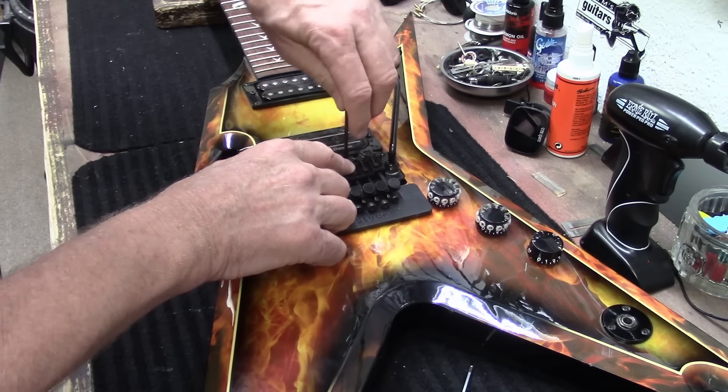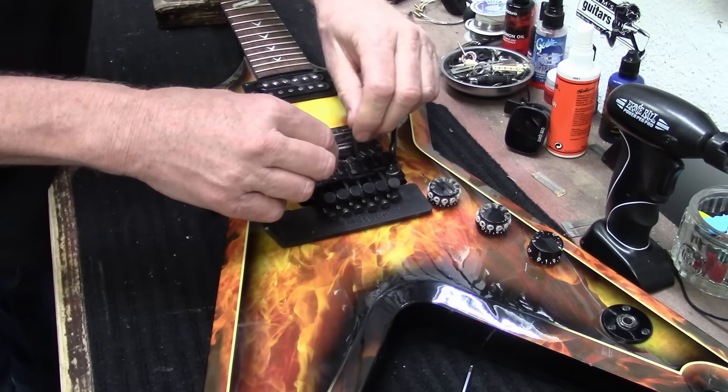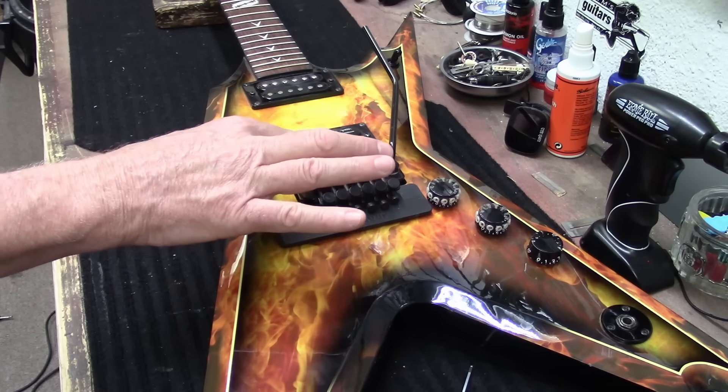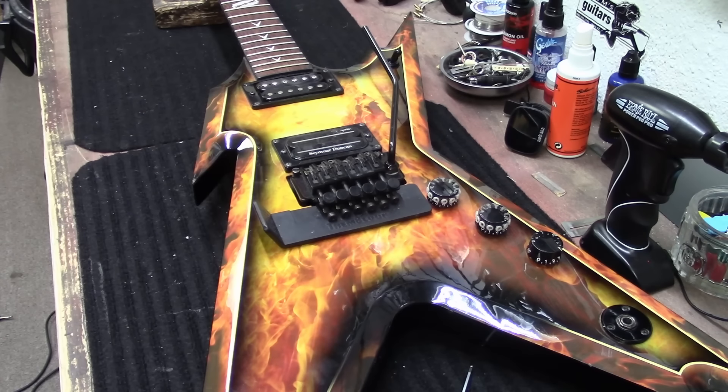You can check the intonation after the strings are back on and it's all tuned up. I'm going to roll this high E string back just a little bit. There we go. Hopefully those will stay in the right spot — there's been times where you put string tension on and they'll move forward, which is not good. A little bit of Windex to shine this up — the guitar is very dirty.